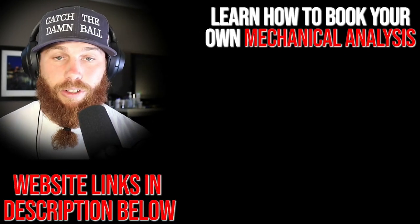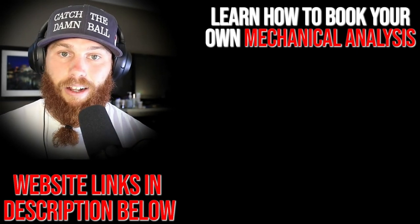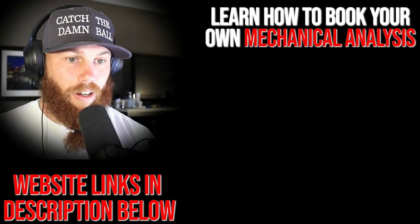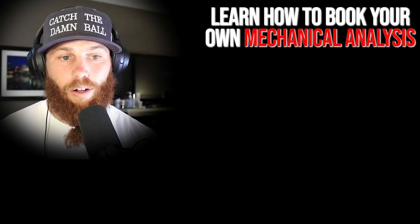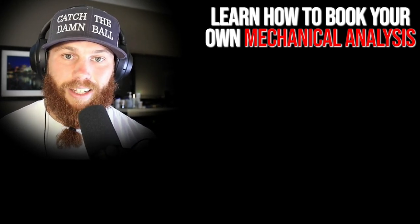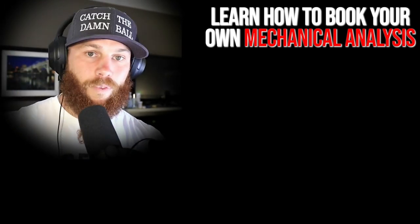Alright, Robbie Row here — thank you for watching that video. If you're interested in booking your own mechanical analysis, click that link right there. It'll tell you about the service and what it entails. Subscribe please, and check out that related video right there for more context. Much love, God bless — until next time.